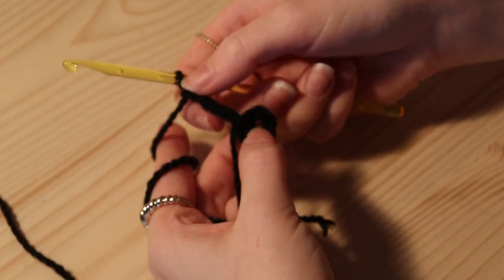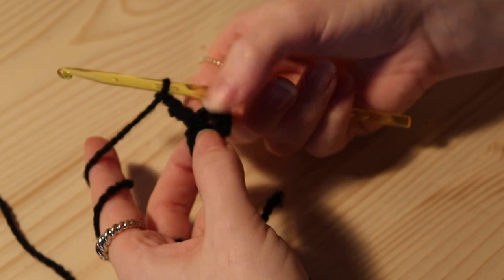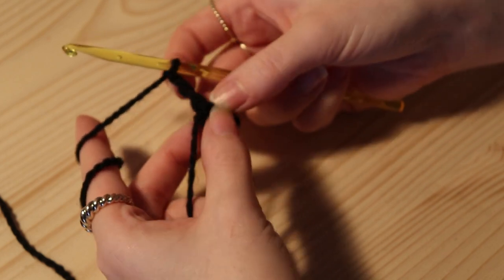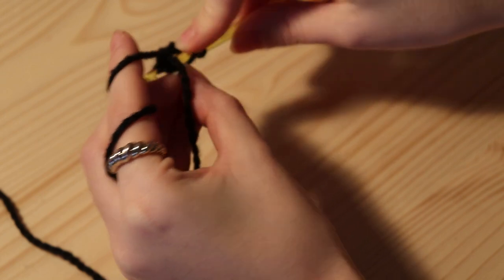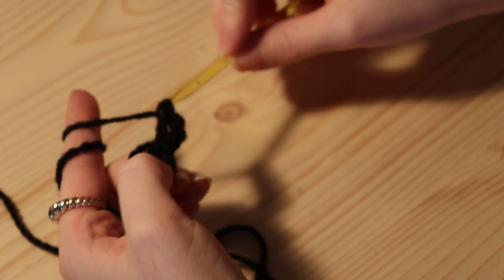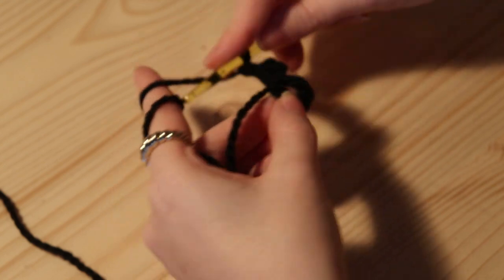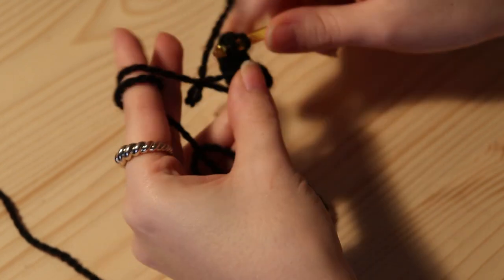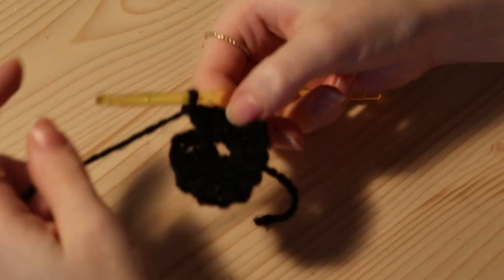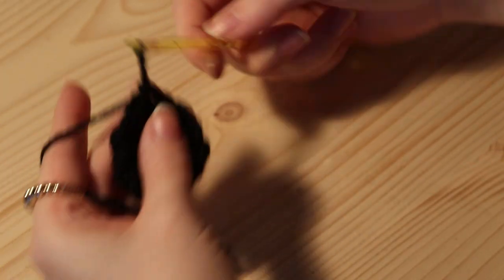We have the circle and our first double crochet, and now we're going to put into the middle of the circle 11 double crochets, so we will have 12 counting the first one we already did. Yarn over, go into the circle, and do a double crochet. We're going to do that until we have 12 double crochets in the middle of the circle. Then we're going to finish the first round by doing a slip stitch into the top of our first double crochet.